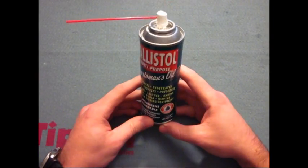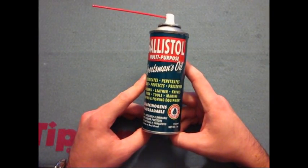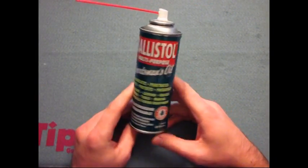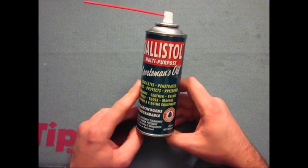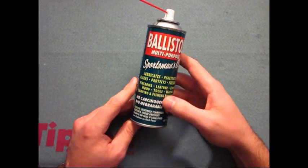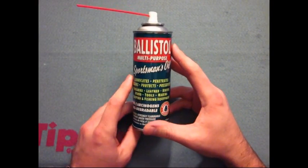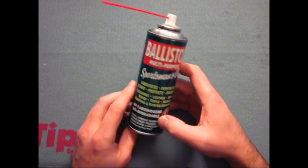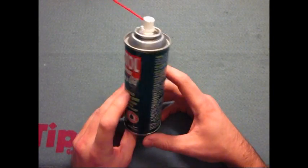Now what does this do for me? I use this pretty much as a cleaner. I don't use it as a lubricant, although I have seen that Hickok 45 uses this for pretty much everything — he uses it as a cleaner and a lubricant for his firearms. Now what I have found is this cleans better than the Hoppe's No. 9, which is what my mainstay used to be. The smell isn't as bad as the Hoppe's, but the smell isn't really bad to me.